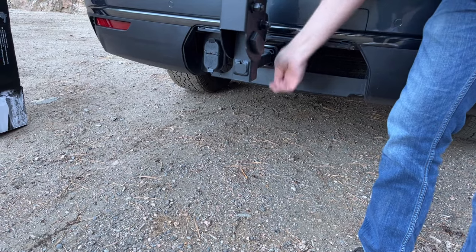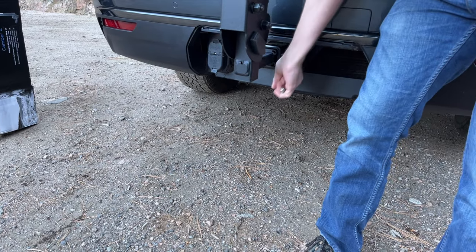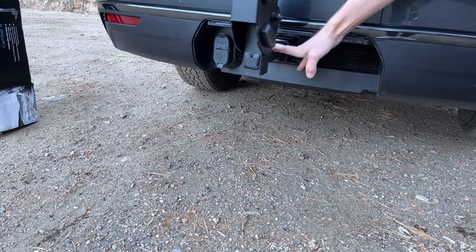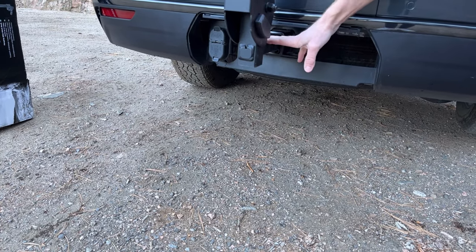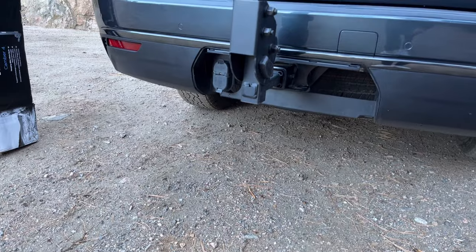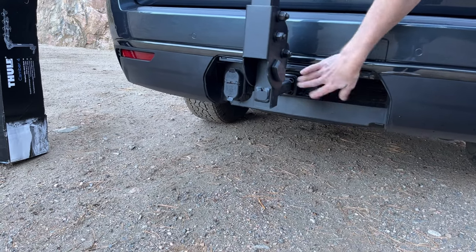As I tighten, I'll jiggle the rack a little bit so that it finds its way nested and gets a good, strong fit. Depending on what vehicle this is attached to, it's important to check this tightness periodically. If this is attached to an RV, it's important to check this bolt every 200 miles. Now you can see the difference — we've got a very rigid connection to the vehicle with no play between the stinger and your hitch.